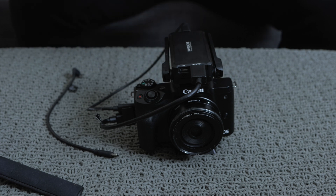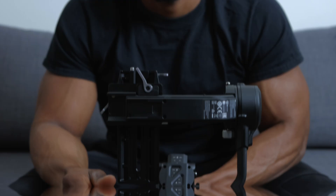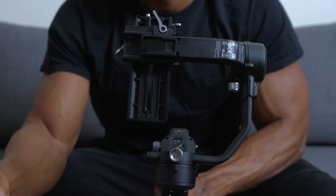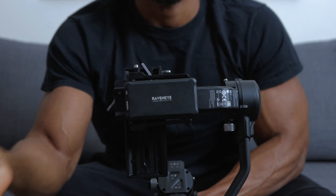Now I'm going to use it in tandem with the gimbal so we can control the camera as well as the gimbal from the Ronin app. Right here is the RSC2 gimbal. Underneath the tilt arm there's a cold shoe mount — that's how you attach the RavenEye to your gimbal by just sliding it on and locking it in place.